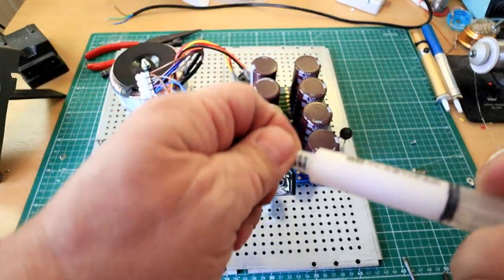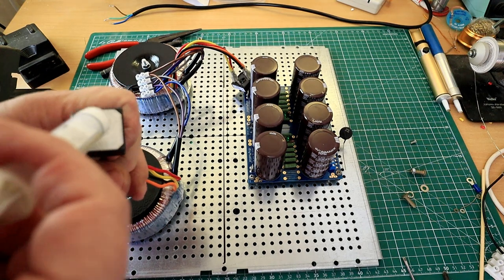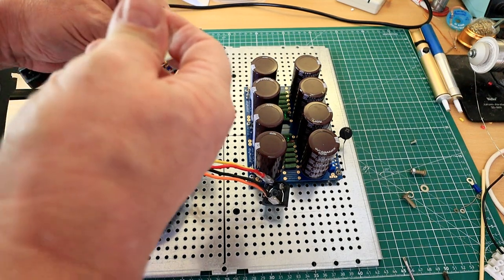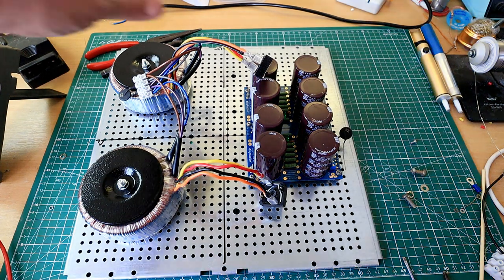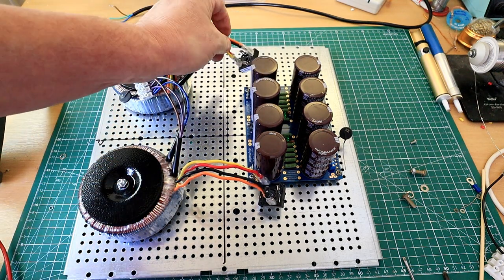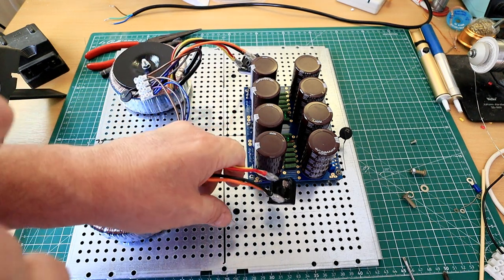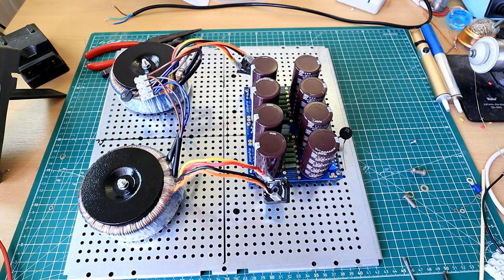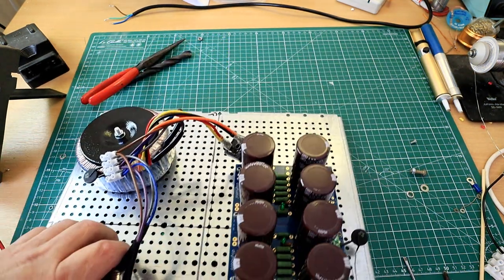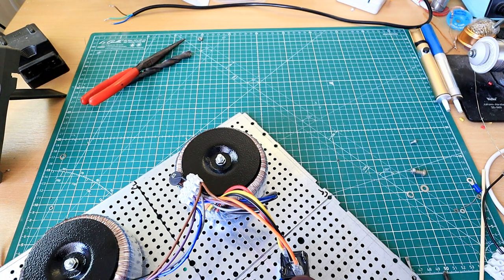I'm going to put a bit of heat paste on the bottom of these bridge rectifiers — it doesn't need a lot; too much is actually detrimental. Just whack a bit on there, get a finger on it, and give it a good smudge — just a smear, that's all that's required. Wipe your hands and then we'll fit these through the chassis. It's not particularly easy this bit, but bear with me.